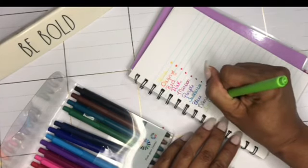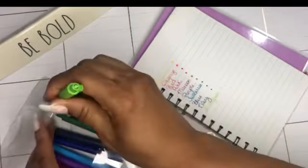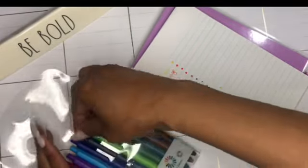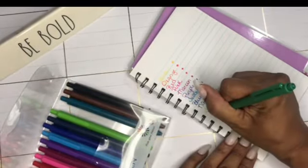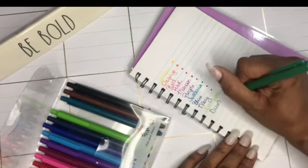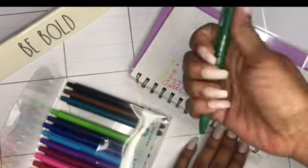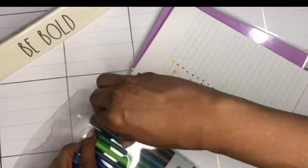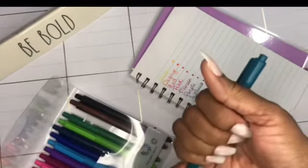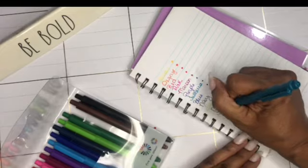I'm going to call this one lime green, and then we'll just call this one green. I do like how thick the pen is and how it writes. For a gel pen, I'm normally not a gel pen person, but I actually do like this — I like these pens.